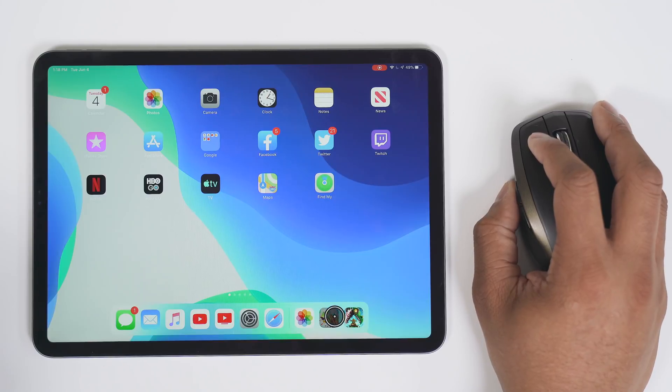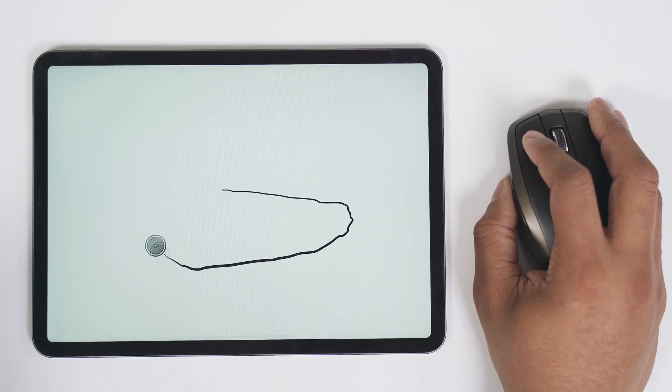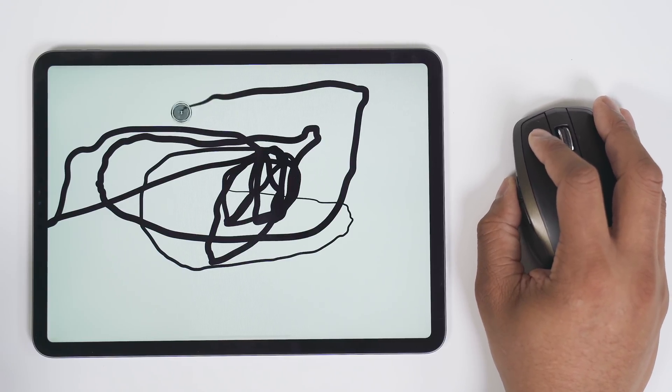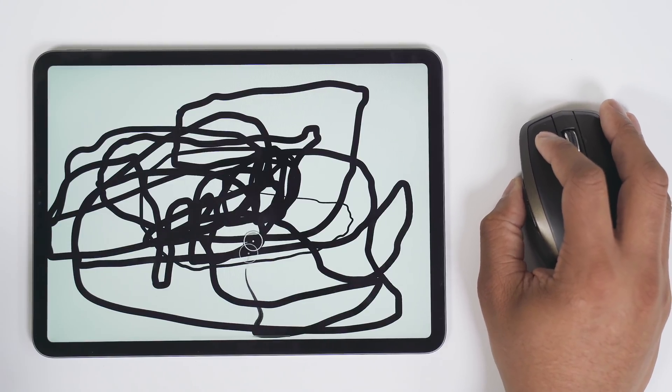Now let's take a look at a drawing app. I'll open it up, change the color, and yeah, it works. So if you don't have an Apple Pencil, or if you have an iPad that doesn't support one, you can still use your mouse to draw. So yeah, this is cool.